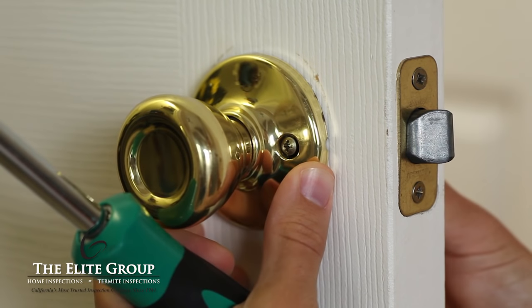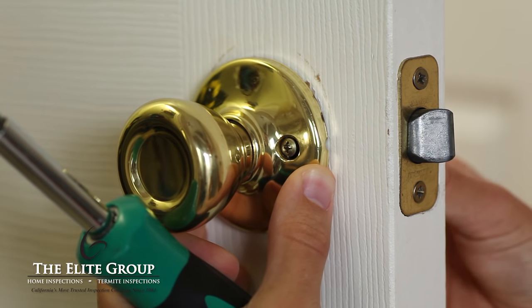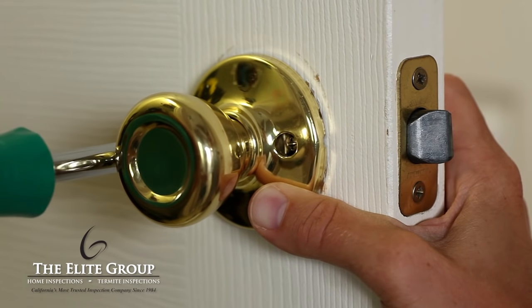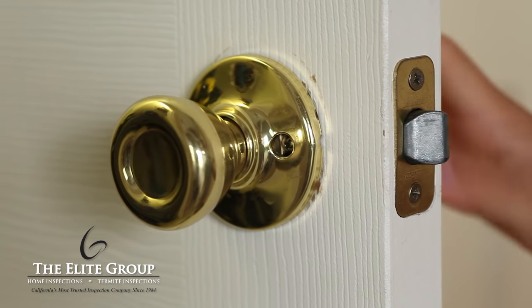You will notice the latch moving as well. Make sure the latch is level as it comes through the strike plate. Then hold the doorknob assembly in place and tighten the screws. The latch will now smoothly pass in and out of the strike plate without catching.